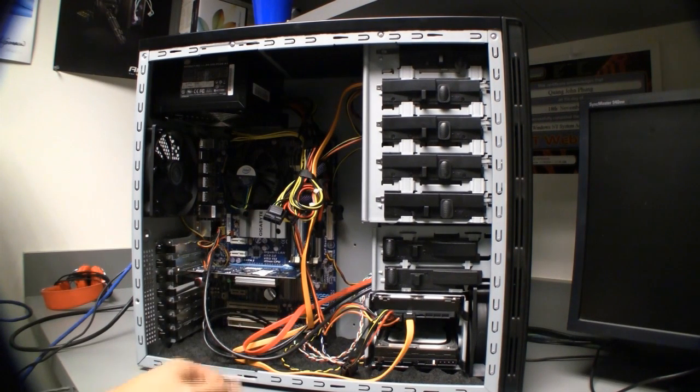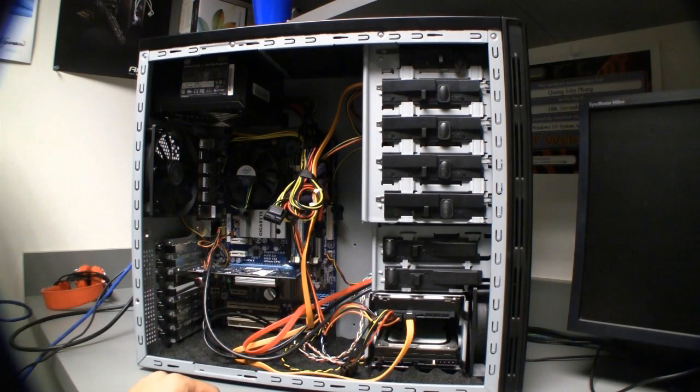There is a 500GB hard drive and a 500W power supply. This is a Cooler Master Silio case — it's a silent case with extra padding for silence. And a standard SATA DVD burner. That's pretty much it for the hardware.